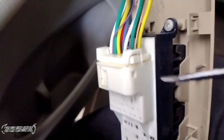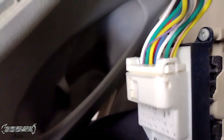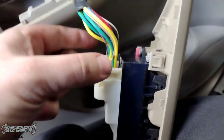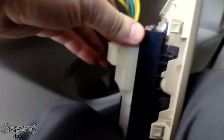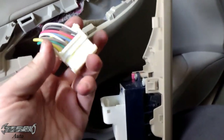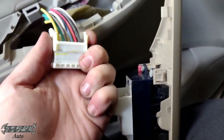What you do is push this button here, then slide that sleeve back first — push that button down and then this plastic sleeve on the outside you pull it back. Once the sleeve is back a little bit, then you can push on that button again and pull it out. This is like an infamous Toyota connector, everyone hates this one.